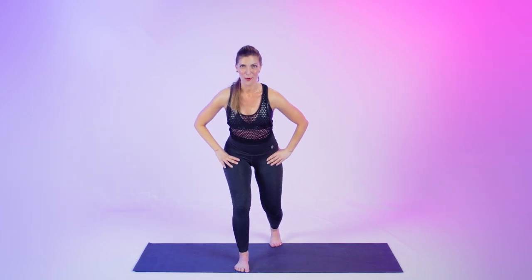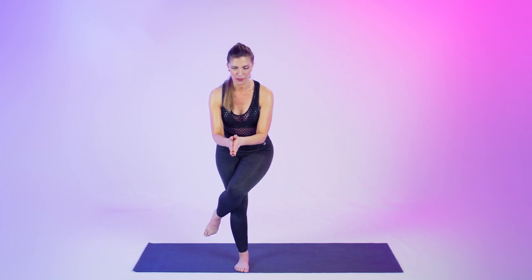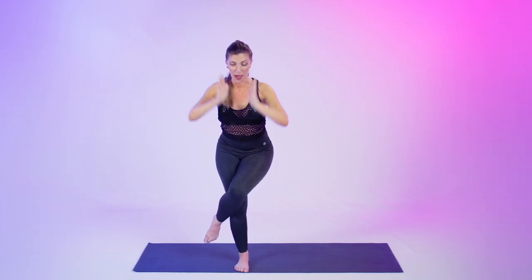Keep that right leg right where it is. You're going to take your left leg and cross it over your right thigh. Squeeze your thighs together. Find a focus point on the floor — just listen to my voice, I'll guide you. Squeeze your thighs together. Maybe take the hands to a prayer, come down a little bit lower, or take your arms above your head. Finding the strength in the stillness — body, mind together, strengthening it all. Give me five, four, three, two, one.